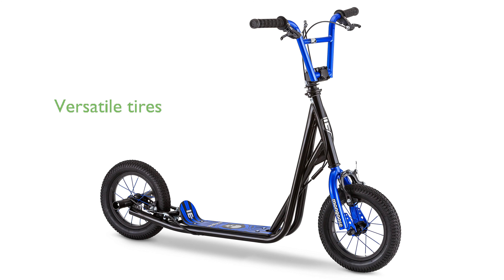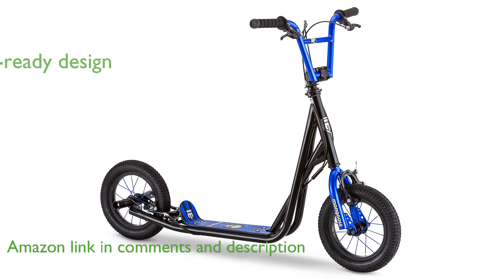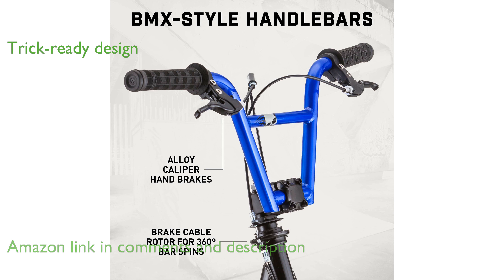The Mongoose Expo Kick scooter is designed with 12-inch air-inflated tires, making it perfect for tackling both paved and rugged terrains. Its BMX-style handlebars and freestyle brake rotor provide excellent control and are ideal for performing impressive tricks.